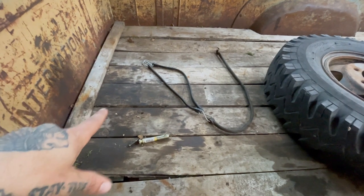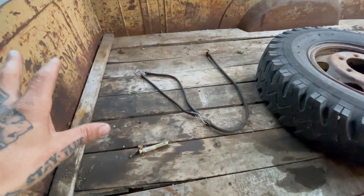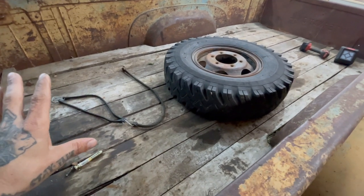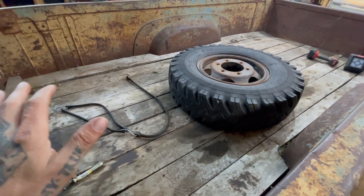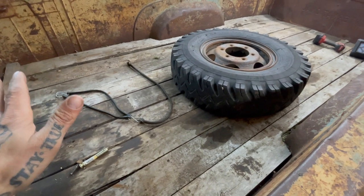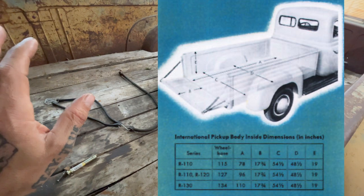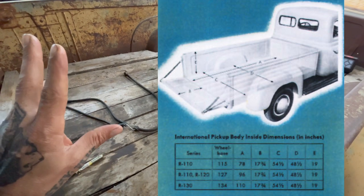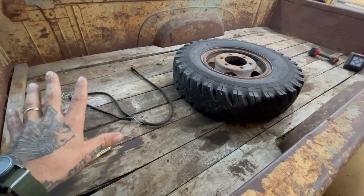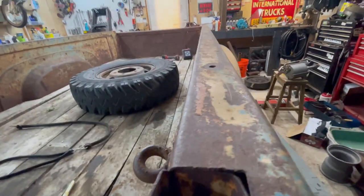Underneath the ribbed bed are two different styles of cross members that hold the whole bed together. Knowing how these things are put together is a prerequisite to taking them apart and putting them back together. Luckily we have factory measurements — a graphic with all the measurements for the three sizes of 1950 to '57 beds. When we put this thing back together, I'll measure the bed and show you how far off it actually is.